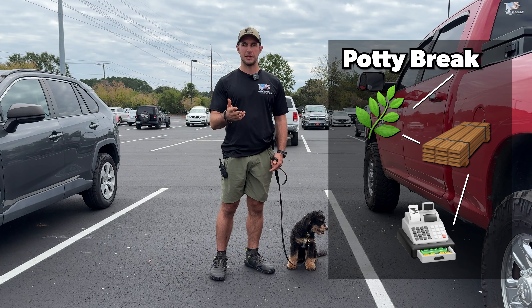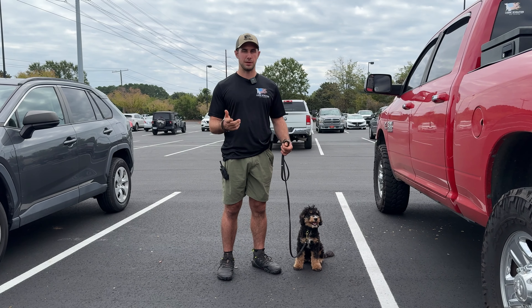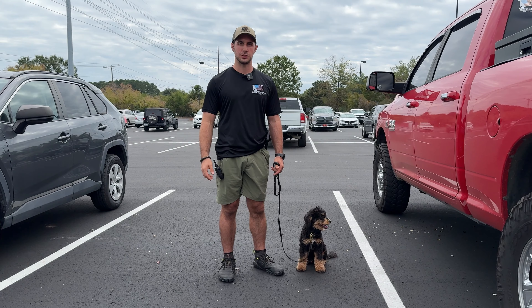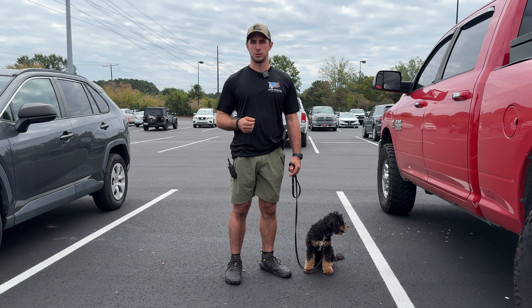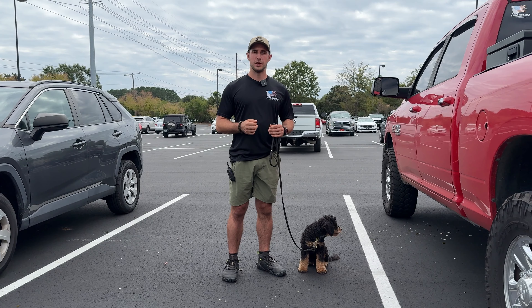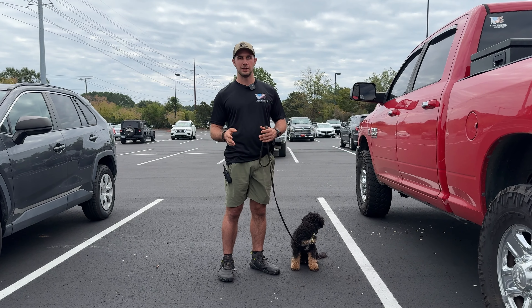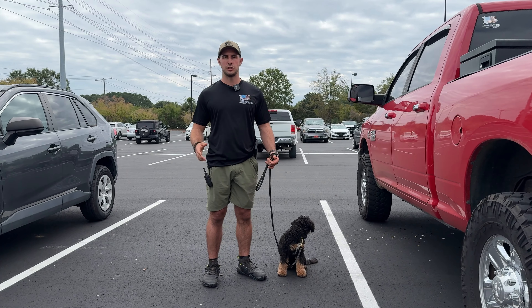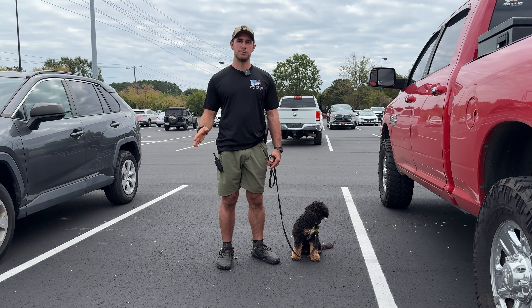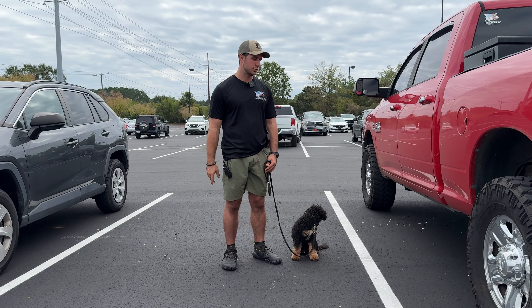We'll flex the plan as we need to, but that's a general session — usually takes about 10, 20, maybe 30 minutes max. This is our generalization, so we're generalizing all of our training — everything that you've done in your normal training areas at your house, your front yard, backyard. We're now taking that and applying it in a distracting situation, seeing how he performs, looking for any weaknesses in our training and assessing our strengths.